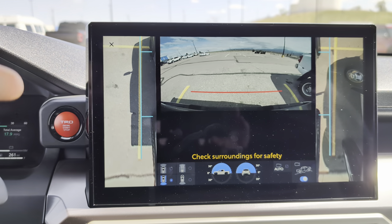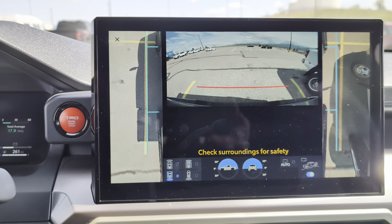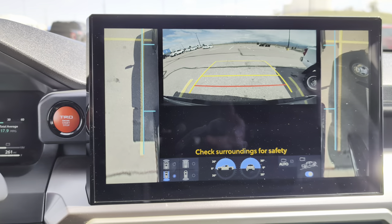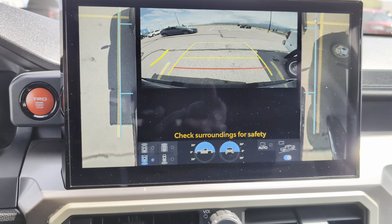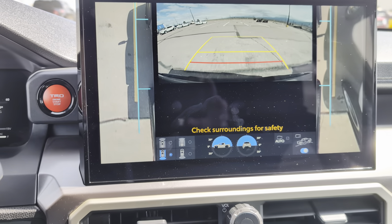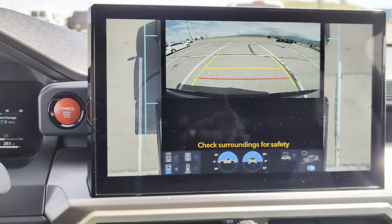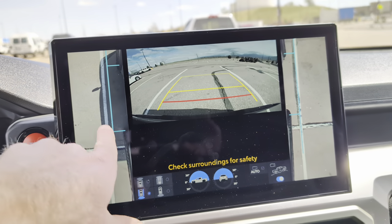There's not quite that same view for backing up where it comes underneath. Let's see what happens in reverse. Yeah, so you don't get that same underbody fill-in view in reverse, but it's obviously still pretty handy for backing up and seeing where your tires are.